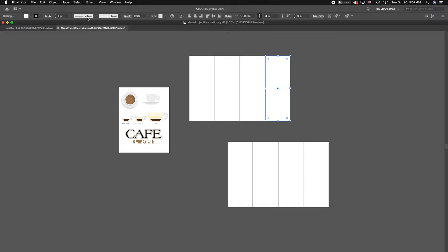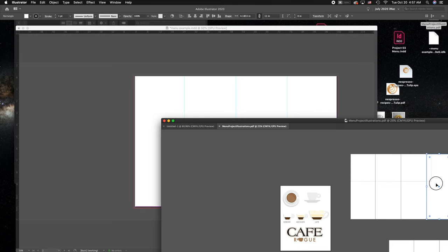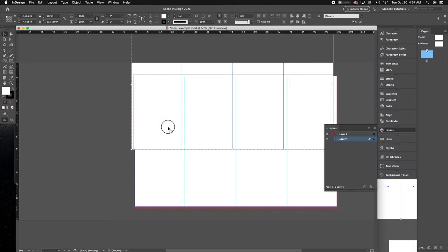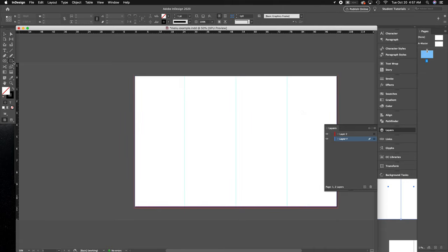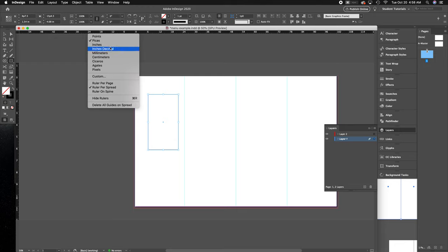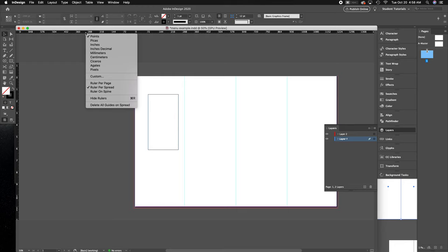In InDesign, I would drag guides from the ruler to the edge. If I pull all of these into my InDesign file, I can have it set up right in the middle and then pull guides all the way in. You can also do this in InDesign by creating rectangles and then changing their size. You can change the measurement units — put it into inches or keep it in points — by right-clicking on the ruler itself and changing the sizes.